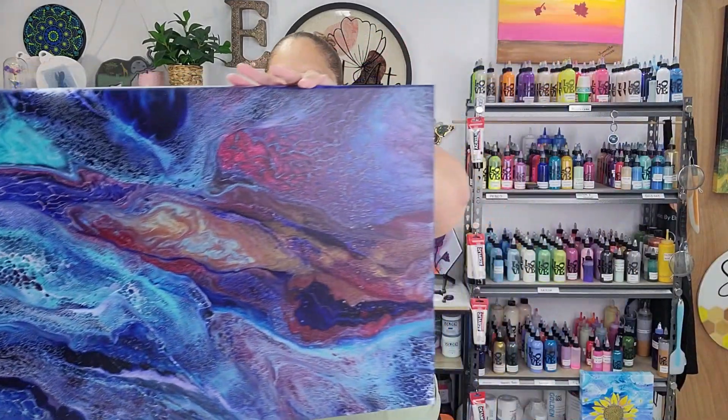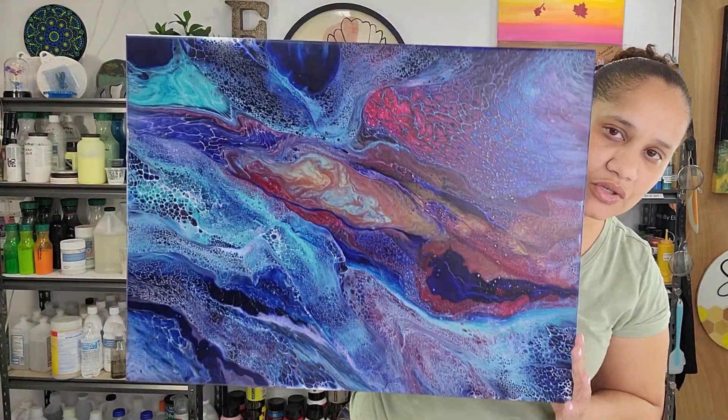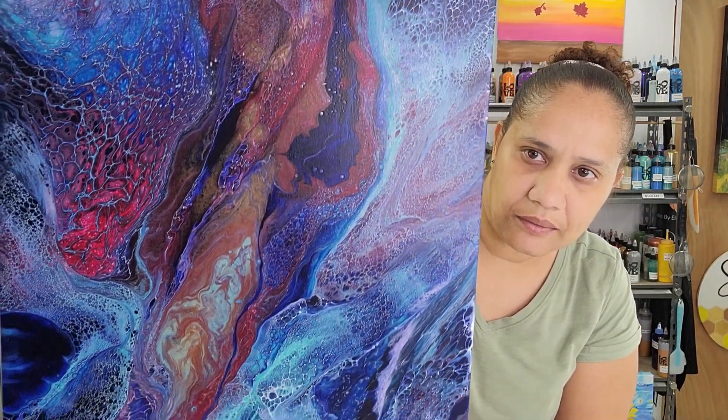Hello everyone, thank you for joining me for another video. Today I'm going to show you the dry results from my previous video — that was the swipe with the really dark colors. I had to really work on this one and I'm happy with the outcome. I'm going to show you right now — take a look at this beauty. I'll show you from far and then bring you in closer.